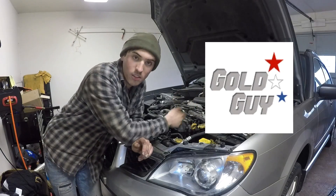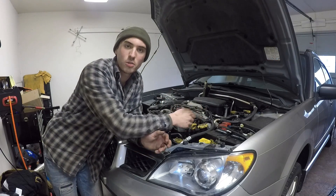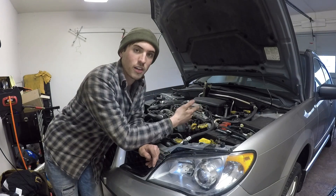What's up YouTube? Welcome back to the Gold Guy YouTube channel. In this episode of the Turbo Charging a Non-Turbo Subaru trilogy, I am actually going to be installing the turbo along with the water and oil lines.